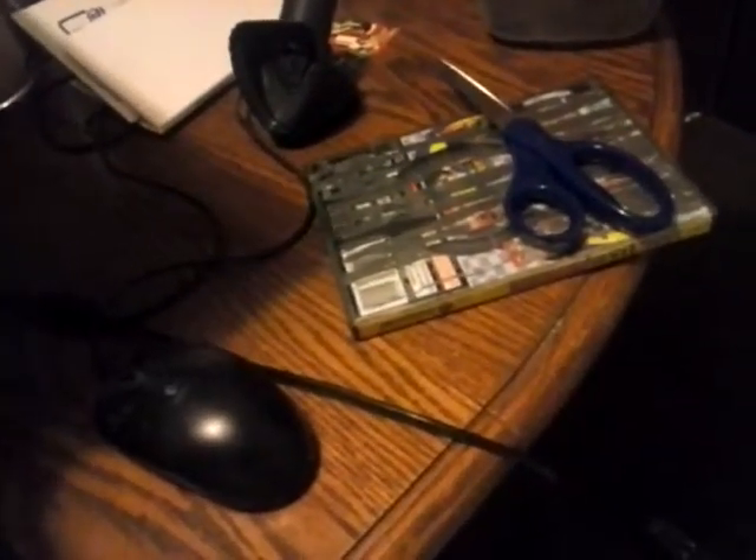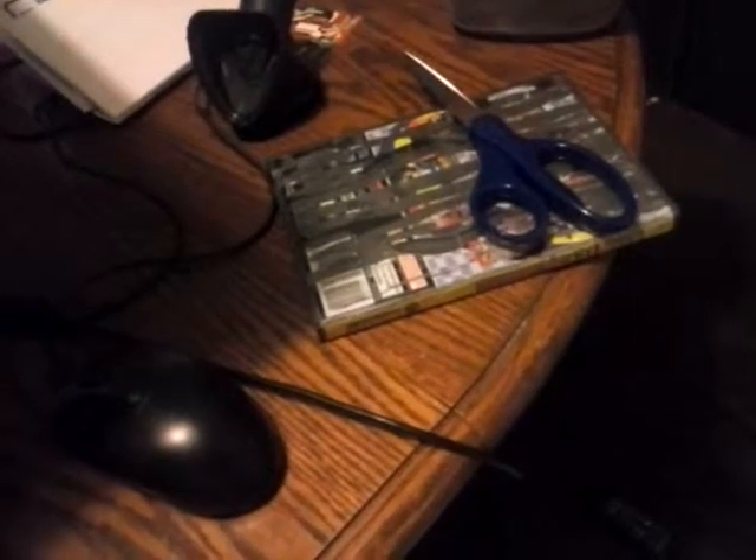I know one of the things that's supposed to be in here, so let's see. I guess we'll do it like Chief, and just reach in the box and see what we've got.